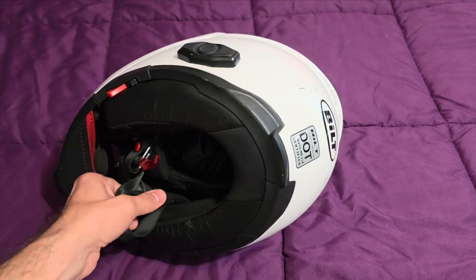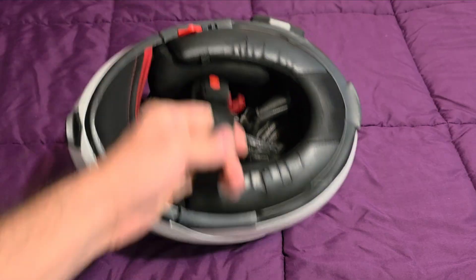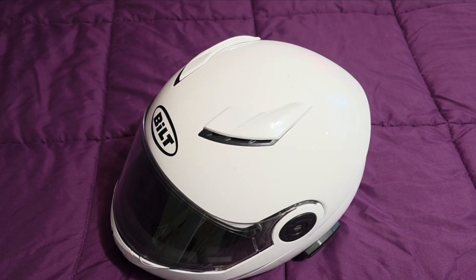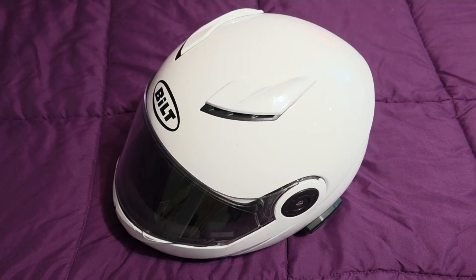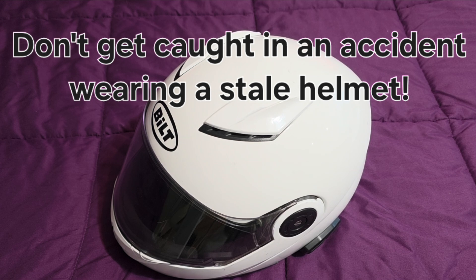Now inside, I want to check whether my straps are frayed and see if the D-rings seem to be grabbing. Everything's pretty good about this helmet, at least for now. Remember, when they say replace your helmets, they're not just trying to market to you — they're trying to make sure that when you have that impact, your head is protected as it can possibly be.